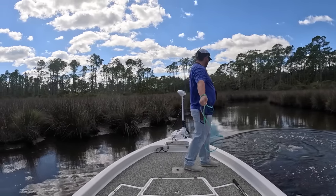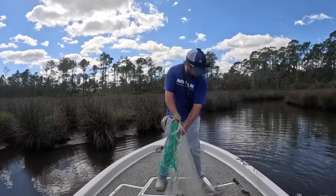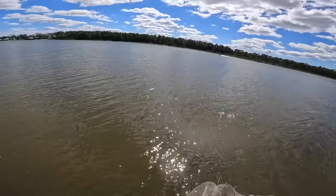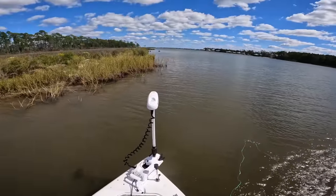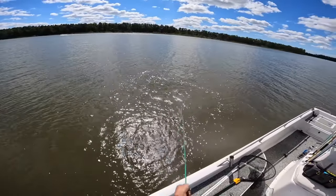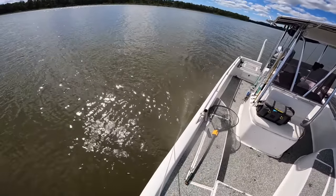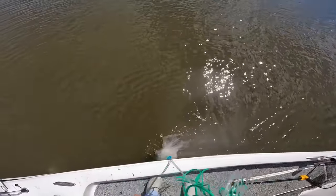All right, let's see what we got. Those little croaker right there are awesome baits, so they're going to go in the live well. Got some good mullet — heck yeah, y'all! We have dinner right here. These are delicious.